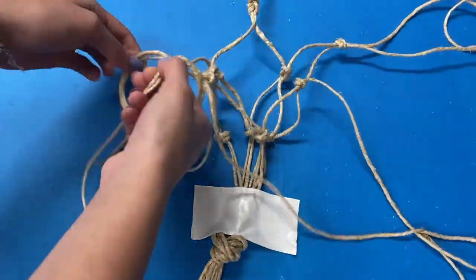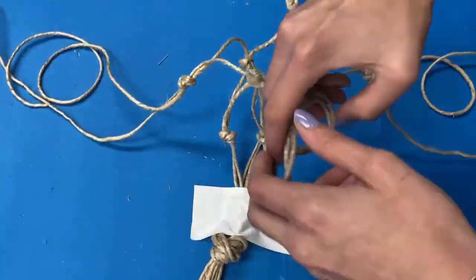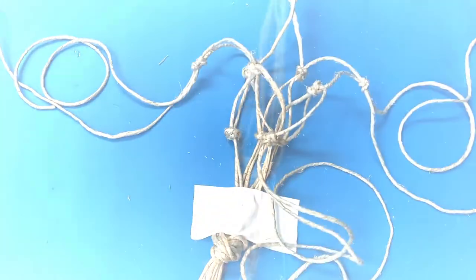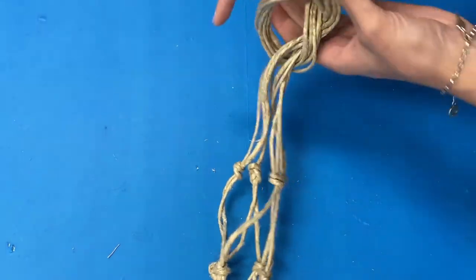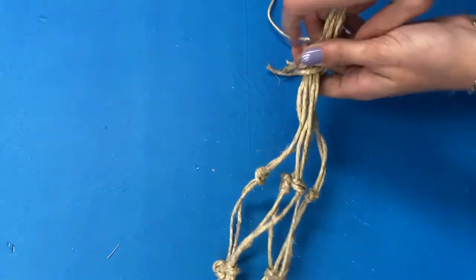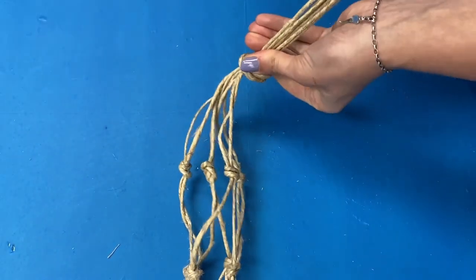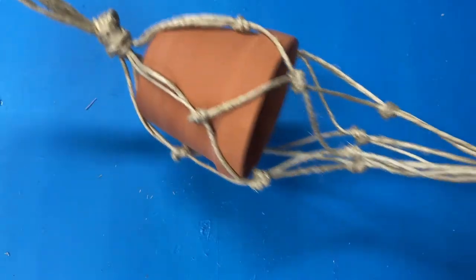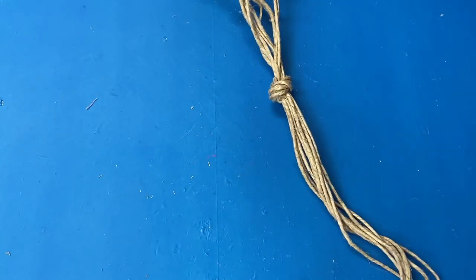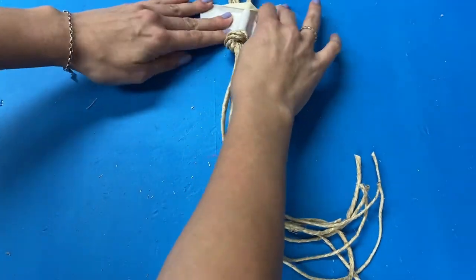If you were confused at any point, be sure to rewind and re-watch. You will then take all strands and, just like you did on the bottom, make a large knot combining them all together. Depending on the size of your pot you may want to insert your pot before, but for mine it worked to insert the pot after. You can consider your pot hanger finished at this point. All you have to do is attach it to a ring so that you can hang it from a hook.